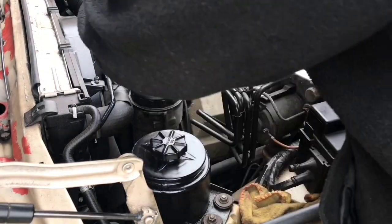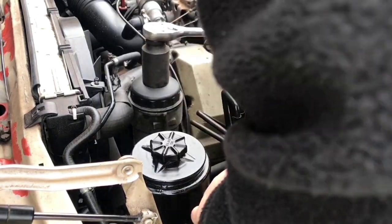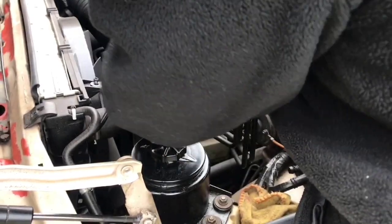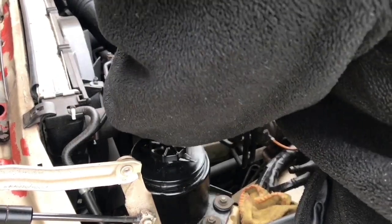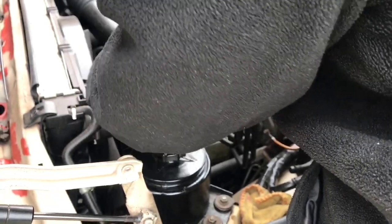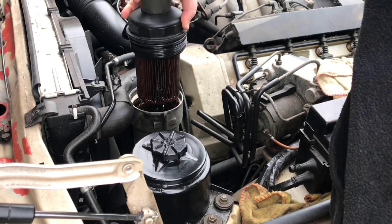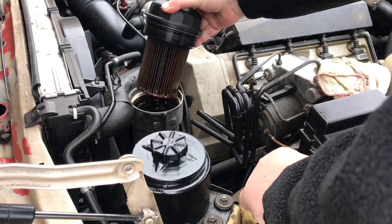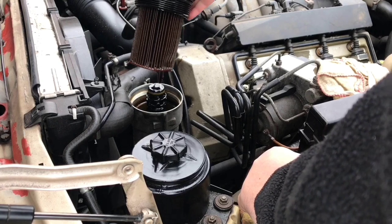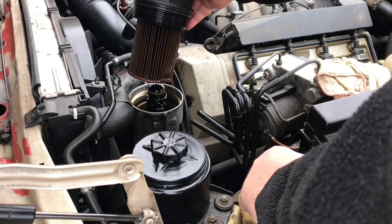First you need to remove the oil filter cap. Always remove this first, because if you drop the oil first and this is stuck on, it's going to be a bad day for you. Also, before you change the oil on the car, get it up to operating temperature first so the oil is a bit more watery. I must admit this is a tad more watery than I'd like it to be.